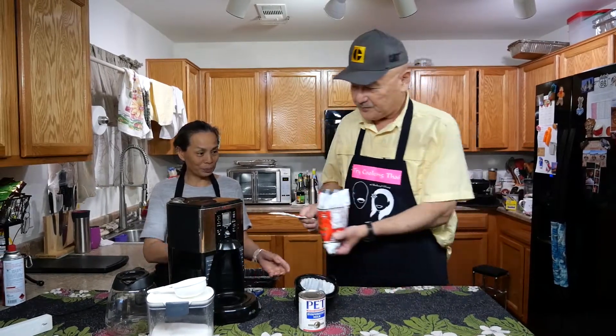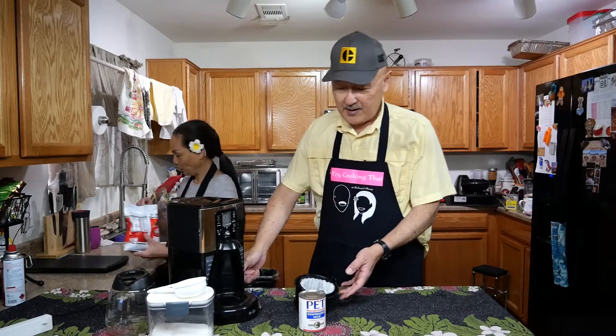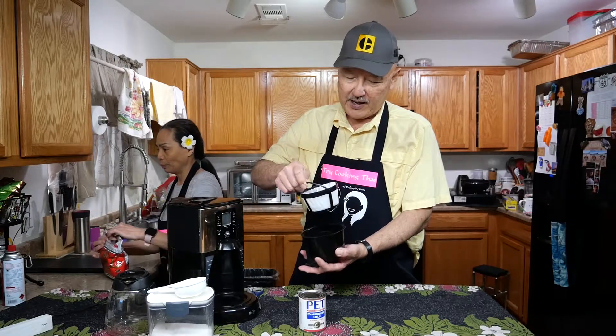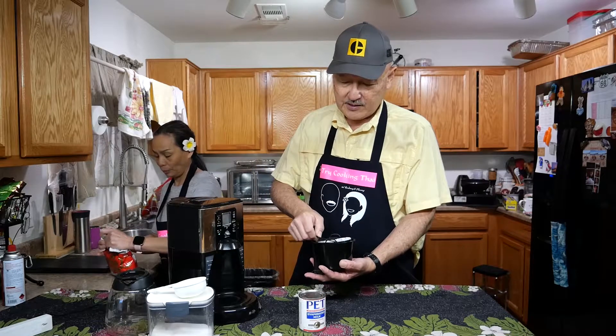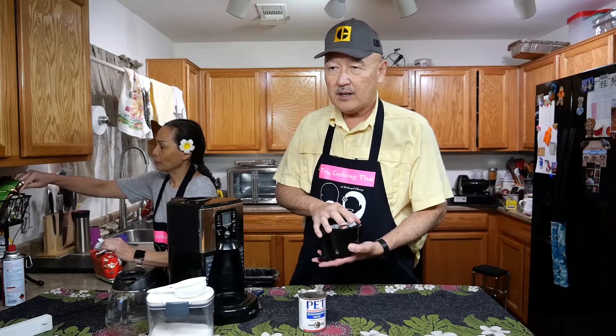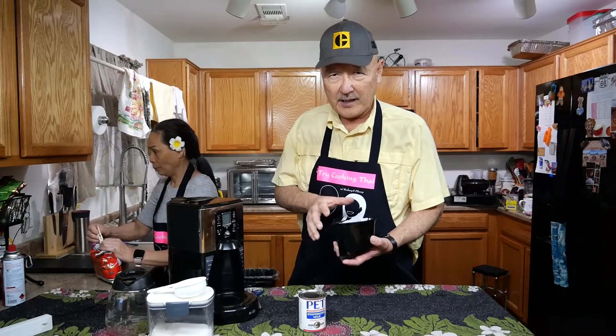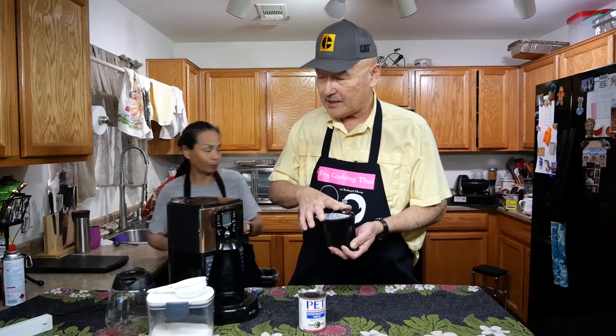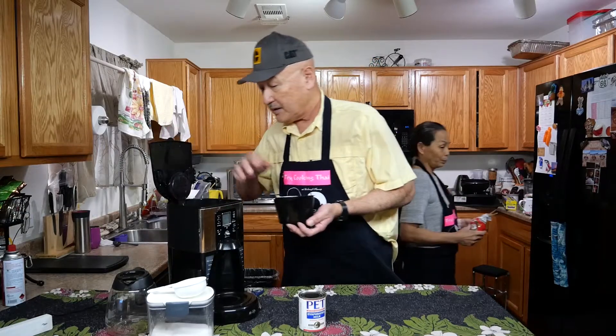I've got the permanent basket filter in here and I've added another filter inside it. What it does is slow down the brewing so that the water has more time to go through the tea. I'm going to insert it in here now.